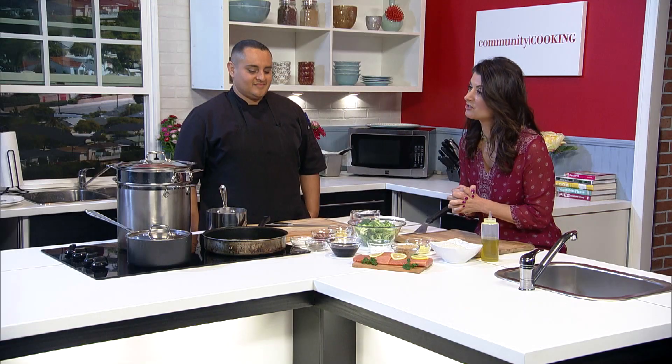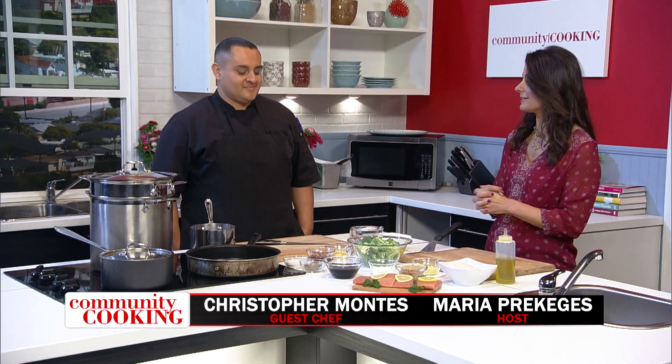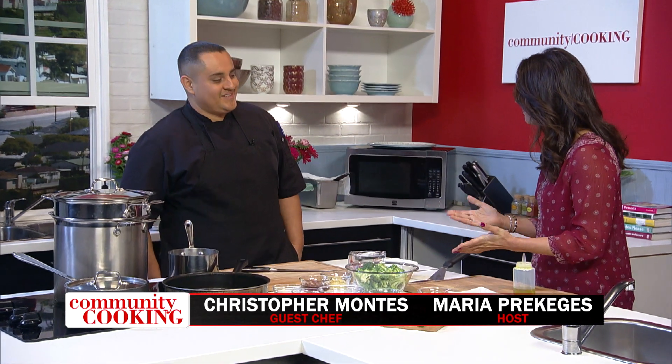Welcome to Community Cooking. I'm your host Maria Prekoges, and I am excited to have my friend and guest chef Chris Montes with us today. Welcome! I love all your ingredients, but first off, before we get to the cooking portion, tell me about where you work. It's kind of unique.